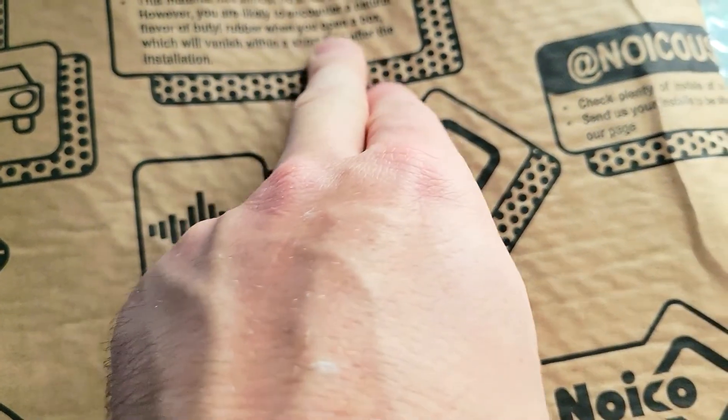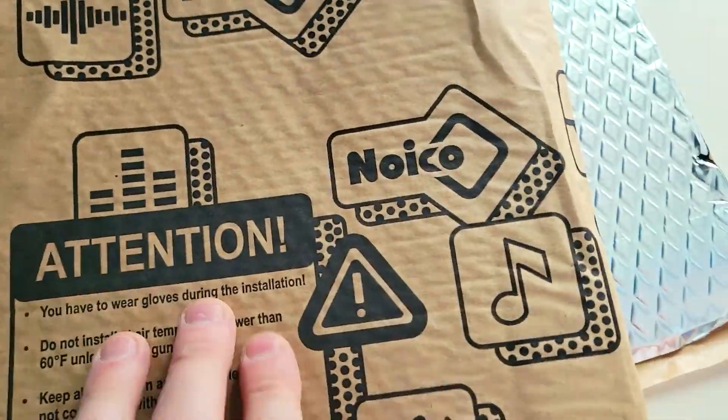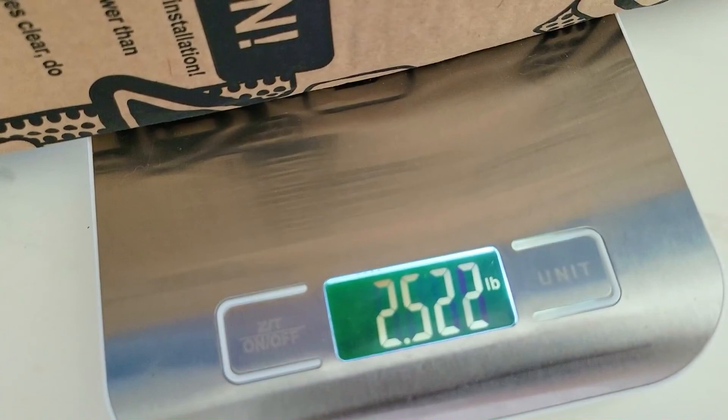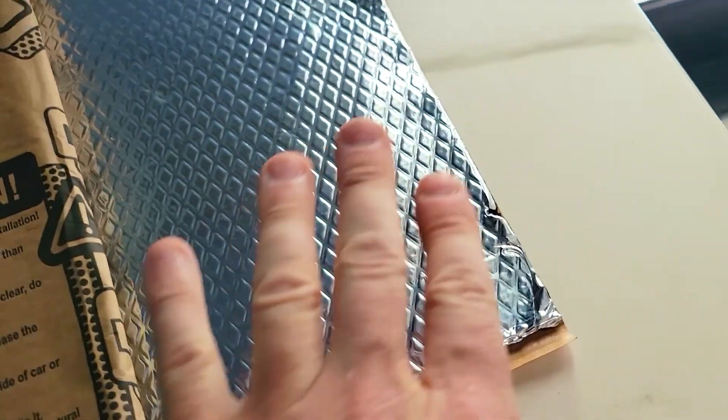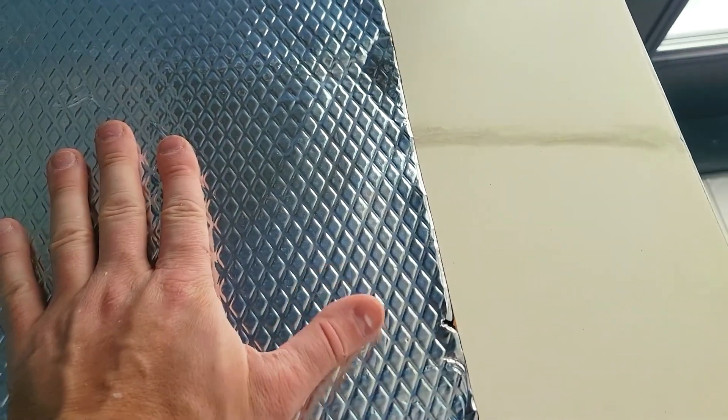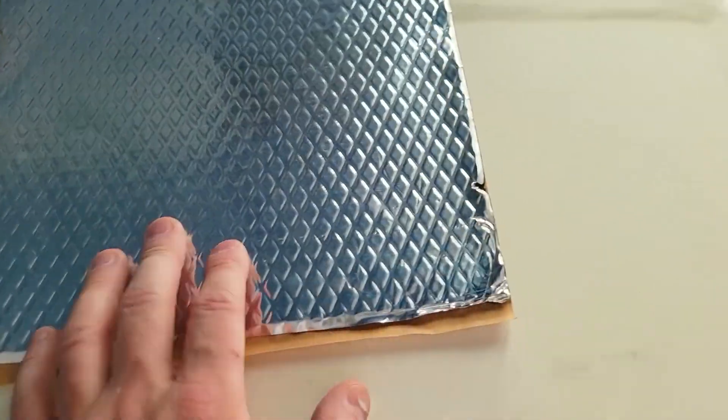This material has almost no smell to it. However, you're likely to notice a natural flavor of butyl or rubber when you open the box, which will dissipate within a short time after installation. This is called NOICO, and it is heavy — it weighs just over 2.5 pounds and is a very thick rubber. A lot of people also use this in RVs. If you have a hole at the very top of an RV, you can use this to seal it. It's also weatherproof and waterproof.